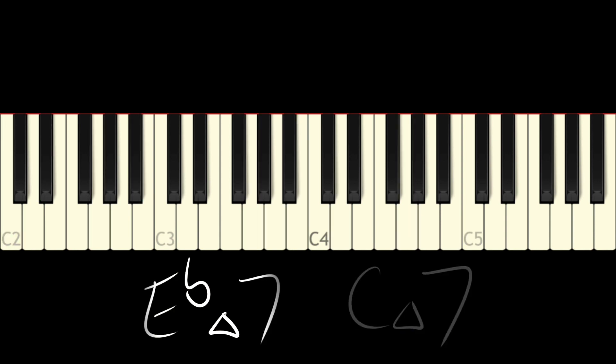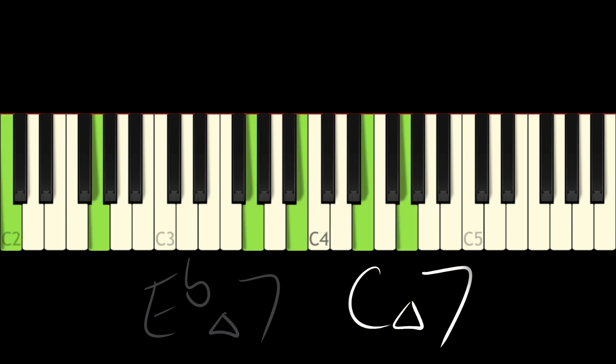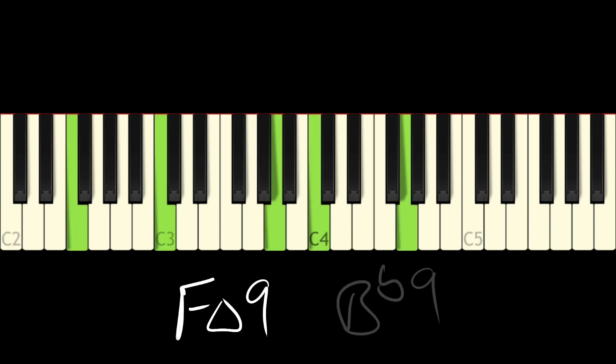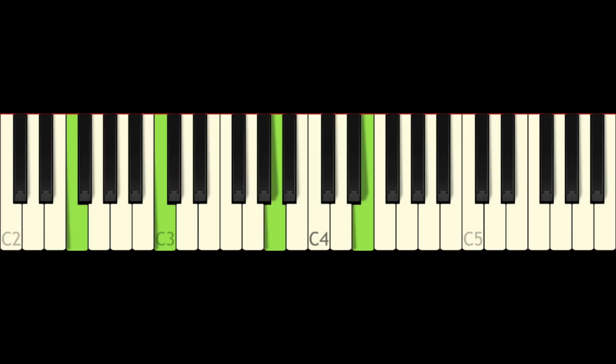We're going to do E flat major 7 to some sort of C major 7 - maybe C major 9 if you want to add that. So very briefly we're on that E flat major 7 chord and then it resolves right away to C major 7. Then we're going to go to F major 9 to B flat 9. Believe it or not, the B flat 9 is somewhat similar to the F minor 6 that we had previously. Now we're doing F major 9 resolving to B flat 7. Look at the notes in B flat 7 - it's basically an F minor 6 with B flat. The B flat 7 does have a brighter sound compared to the F minor 6.